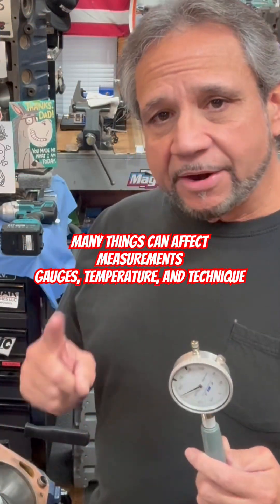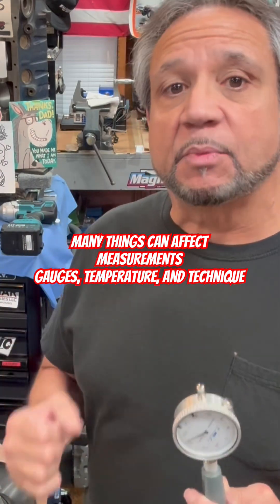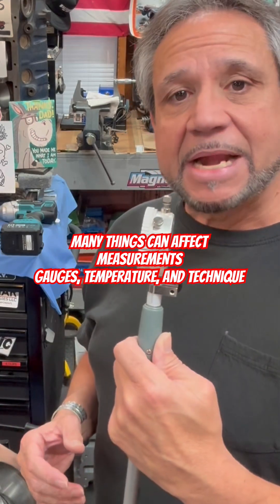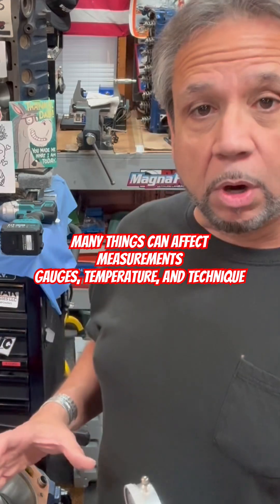I only did it in one area, but you want to do it in three areas — top, middle, and bottom — to make sure there's no taper in there from someone holding the hone in the wrong spot too long. Also, you can turn this 90 degrees and check to make sure that it's cylindrical, that it's a square bore all the way down through.